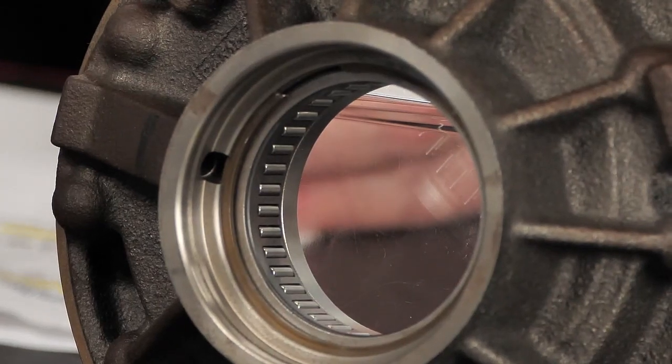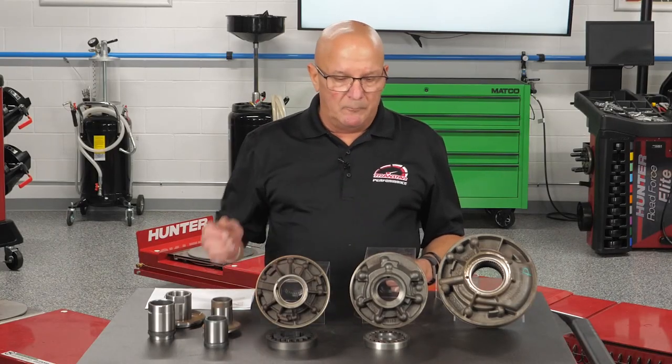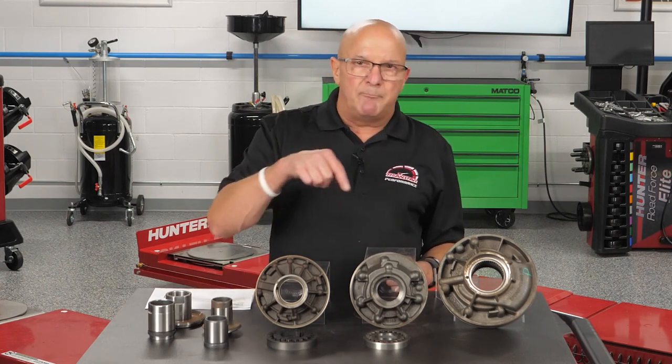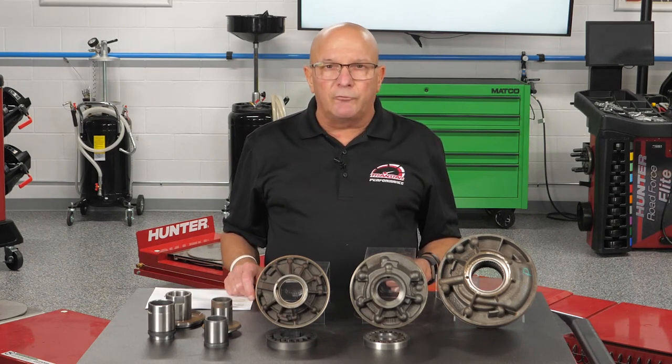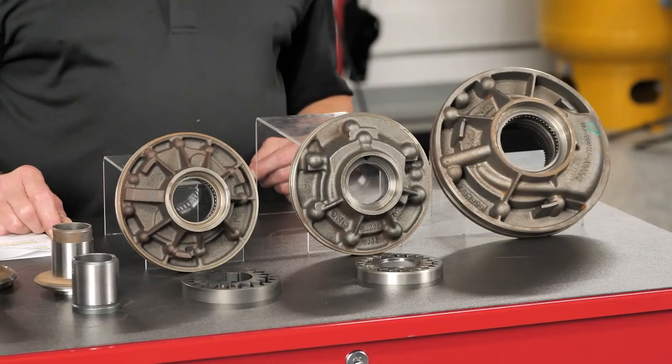In Mercedes, you can have a bearing pump or a bushing pump. If you pull out a bushing pump and put in a bearing pump, you have to make sure that the converter hub will work on the bearing.